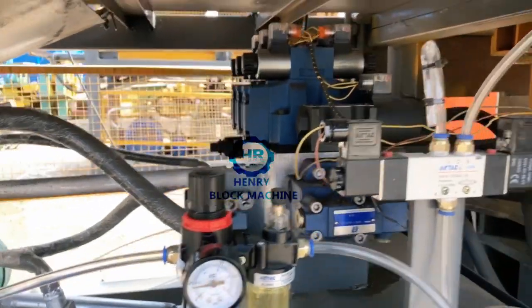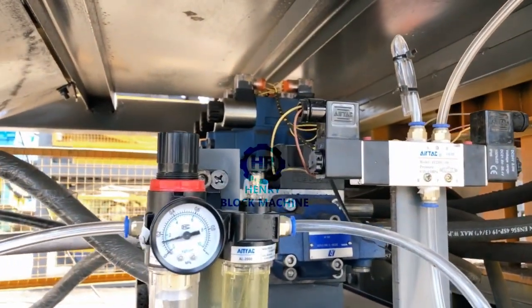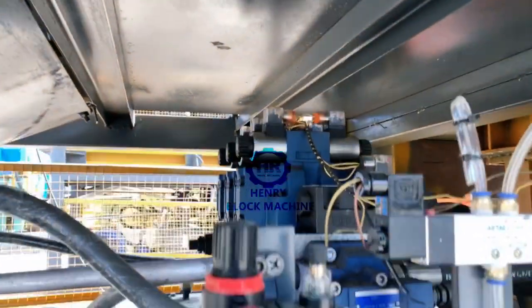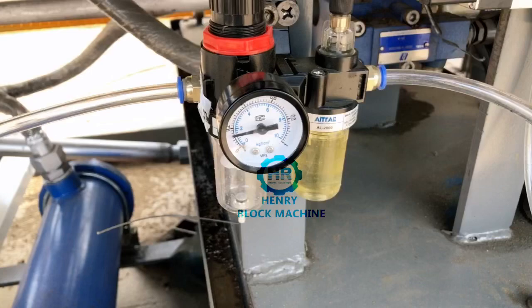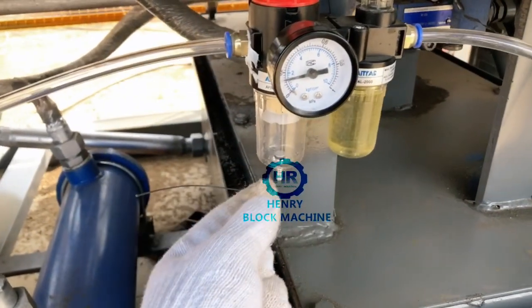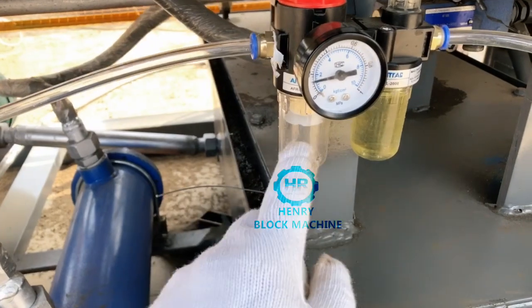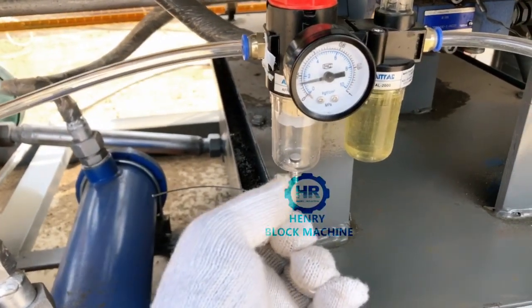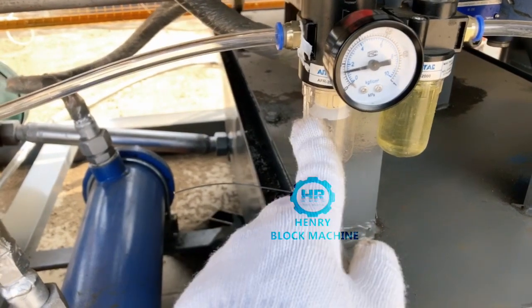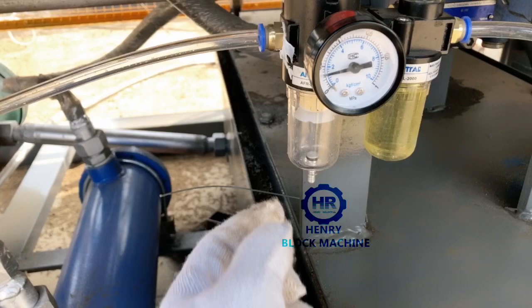After a long time working, the air pump will produce some water here. The water will be released from here. After the water is too much, the water will be released from here.